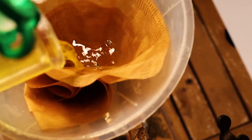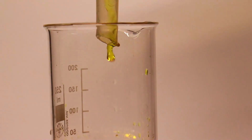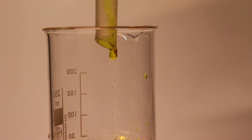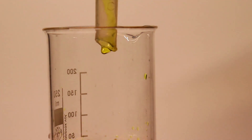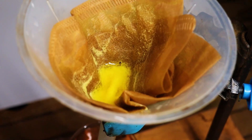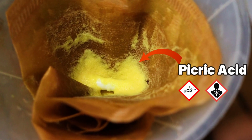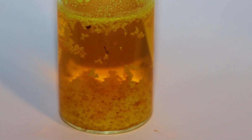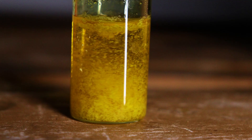We then filter the solution to collect our product. Picric acid is very poorly soluble in cold water, so it is washed multiple times on the filter. In the end, we recrystallized our picric acid in hot water and stored it in a glass vial.